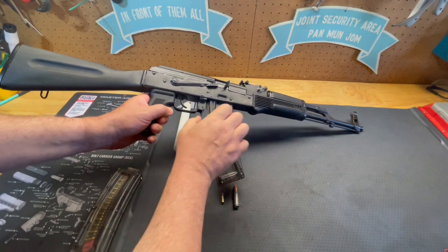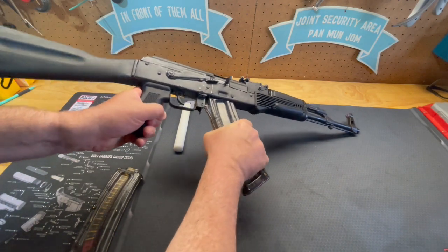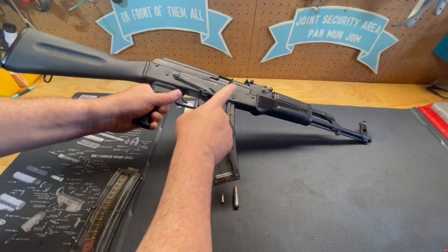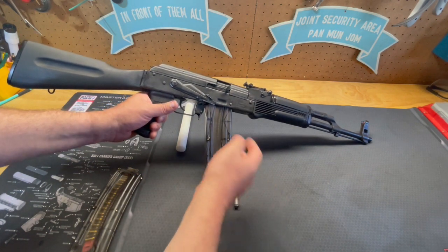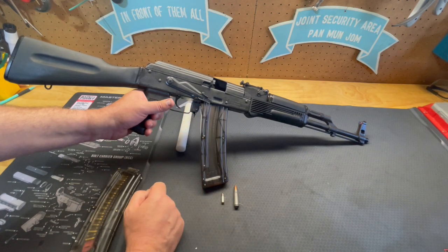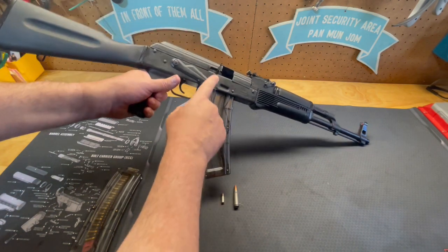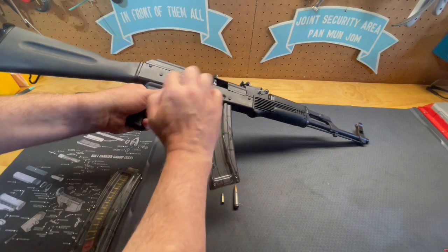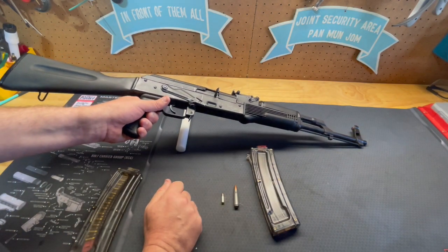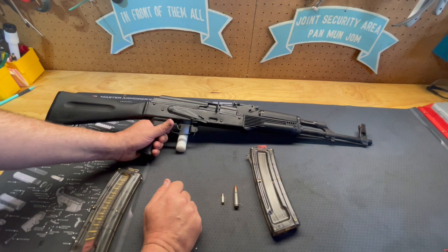Once the magazine is in place, you just rotate it and it locks into place. As mentioned, there is a last-round bolt hold open follower — when you shoot the last round, it'll eject the cartridge and lock the bolt to the rear so you realize you're out of ammunition. You can look inside, see the empty chamber, see the color of the follower, and realize it's empty. When you release the magazine from the magazine well, the bolt will go forward, so you'll have to put another magazine in and rack the charging handle. This is what you'd normally do on any AK style rifle anyway, because they don't have the standard last-round bolt hold open mechanism that an AR-15 has.